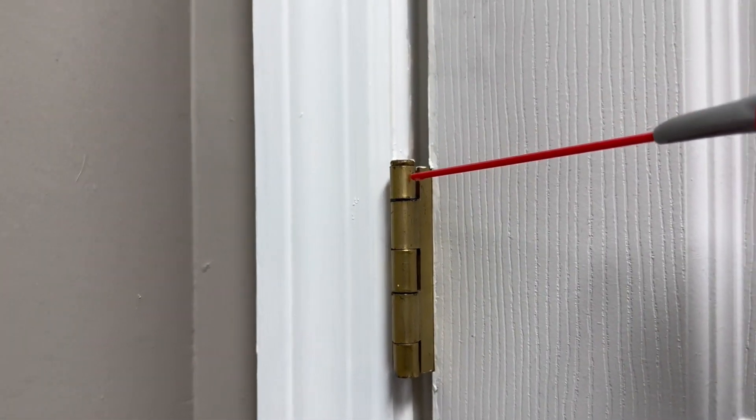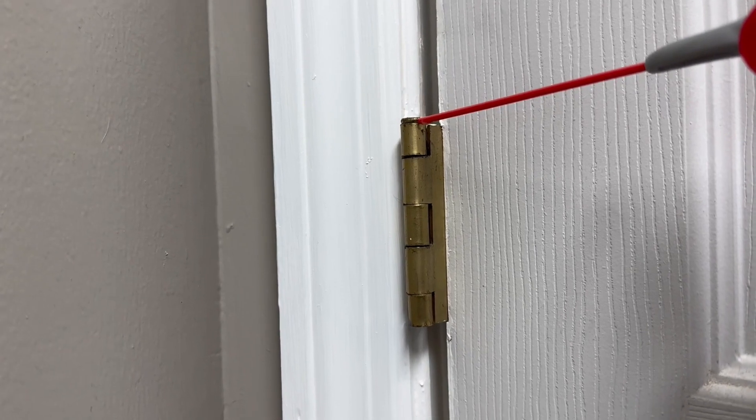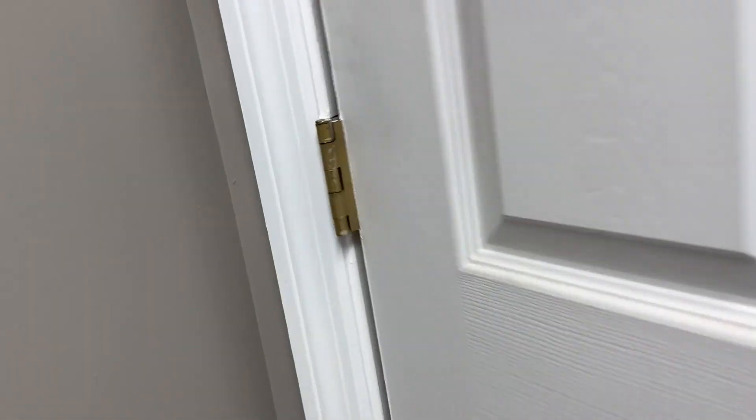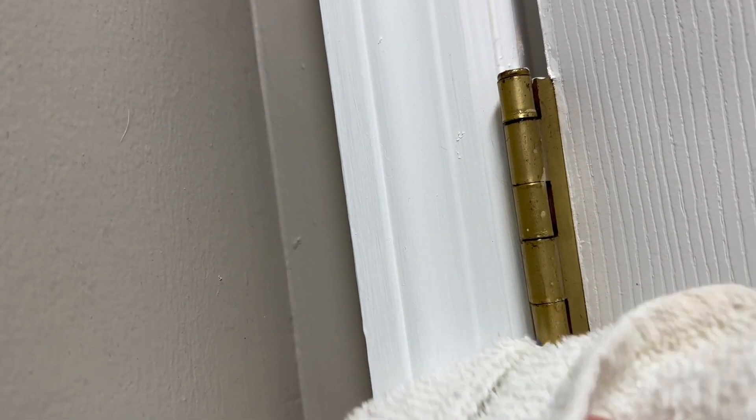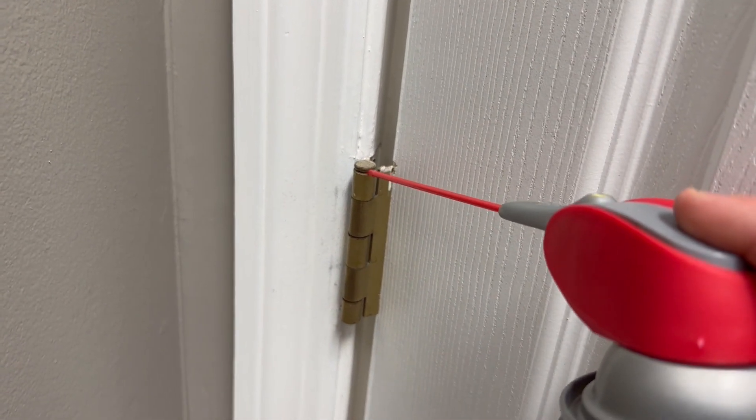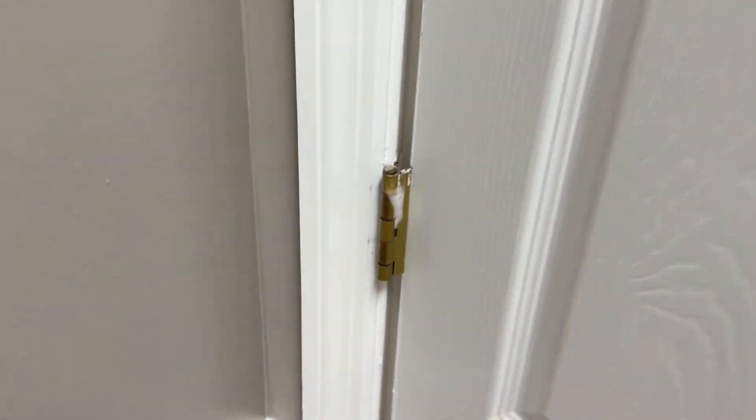Let's see how we made out with this squeaky hinge. I heard a little creak — I think it's coming from this one down here, let's silence that one as well. Once again, just a gentle little spray — that's all you need. Quick, get your towel again and make sure there are no drips. Once more, a little drop will do you — that's all you need.